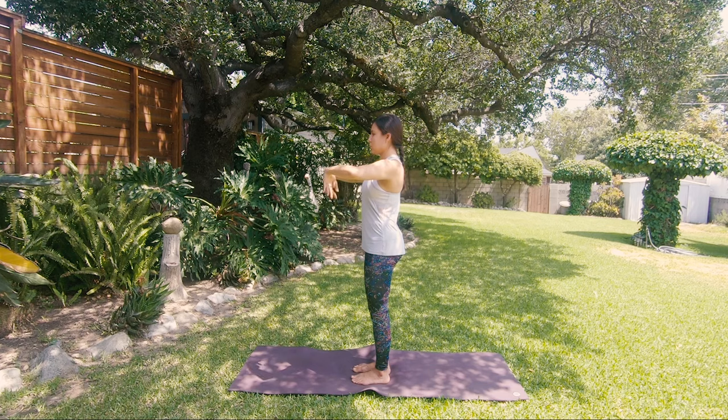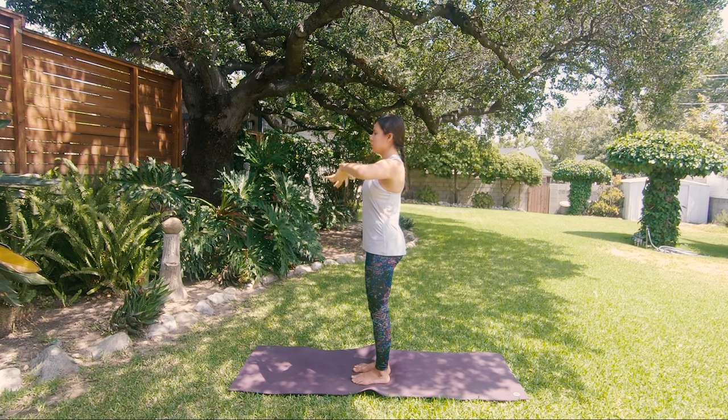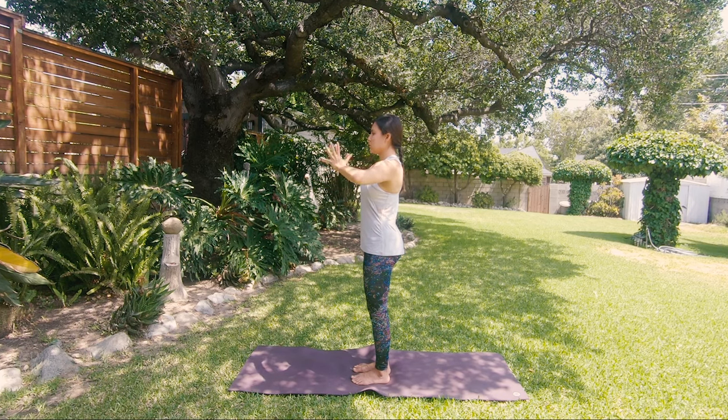Extend forward and spread your fingers like you're stretching something between them. Keep going up and down — imagine you're breathing through your palms. Then bend your elbows to the sides. As you move here, you're not squeezing your shoulder blades but almost trying to broaden the chest, moving the shoulder blades away from each other.